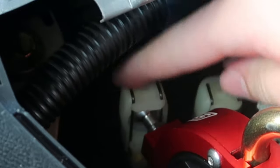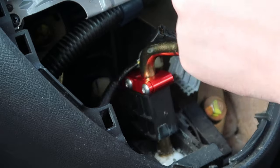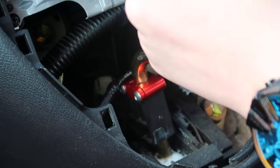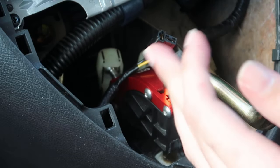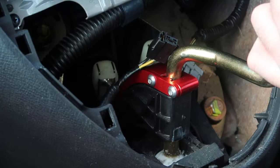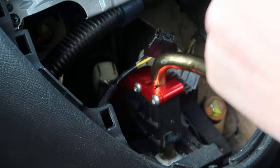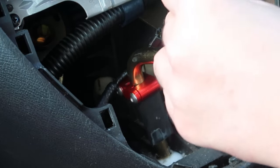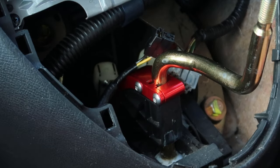Now connect the gear linkage back up with the short shifter and boom - here's your short shifter installed. Let's see if we've got all the gears: third, neutral, one, two, four, fifth, and reverse. It definitely feels a lot shorter, especially one to two.